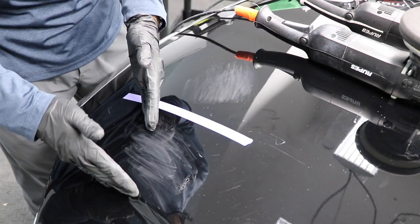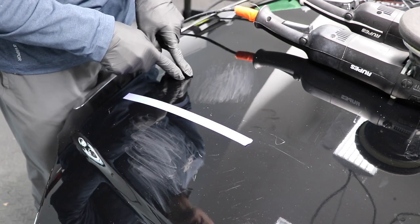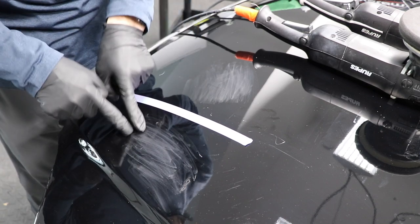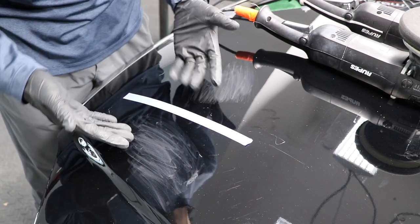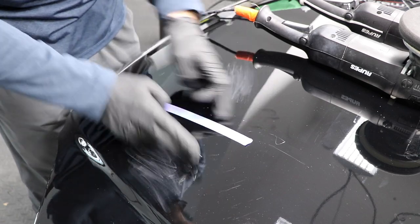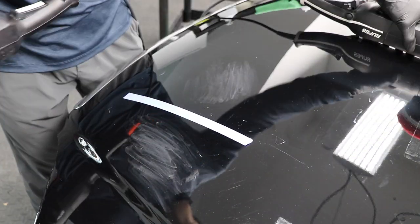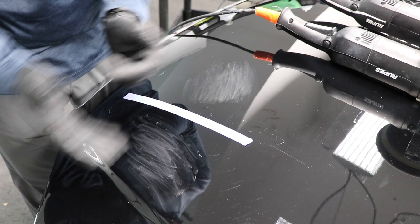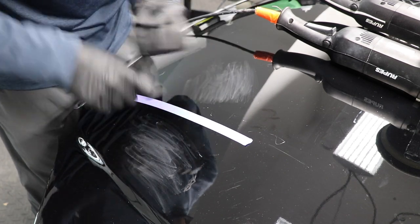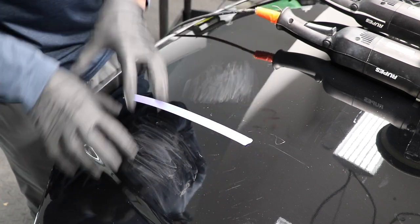We could talk endlessly about the differences between a dual action polisher and a forced rotation polisher, but before we get into any of that, on either side of this tape I've got a 3000-grit scratch pattern here and a 3000-grit scratch pattern here. This is a bit of an arbitrary experiment because there's no way I can make these scratch patterns exactly the same, there's a slight difference in clear coat measurement on each side, and I've got a finishing pad on my DA and on my forced rotation — though they're not from the same company. Nonetheless, we've made this as equal as possible.